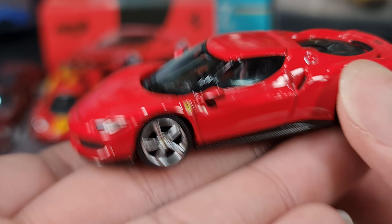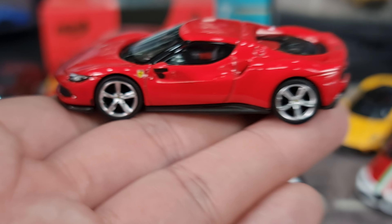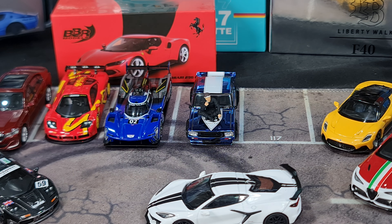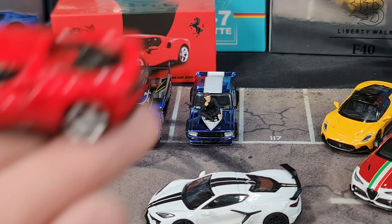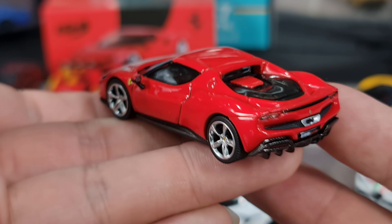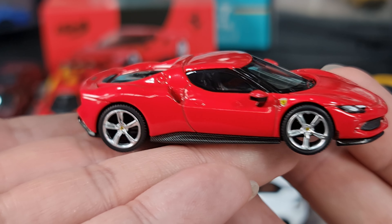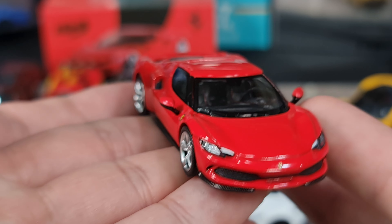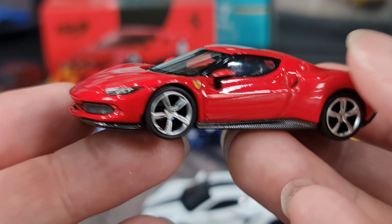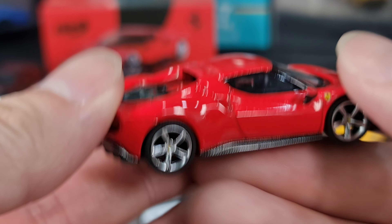I am quite grateful to have one in my collection - I can sleep tonight. This would be the third casting from BBR after the Maserati MC20 and the Alfa Romeo Giulia. So this is the third casting. I'm definitely looking forward to the rest of the releases. There's one on pre-order right now - I did put a link in the description box if you want to join my pre-order list for regular items.